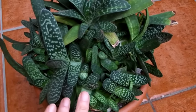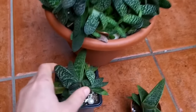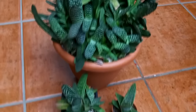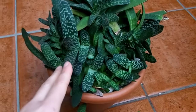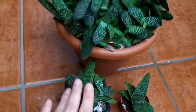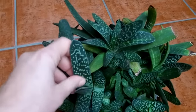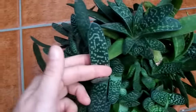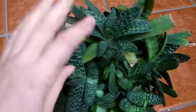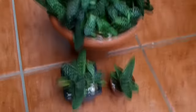You can also grow them from seed — some growers swear they have good success with it, though I haven't personally tried it. You can also propagate from leaf cuttings: take a cutting, let it callous over for a few days, apply a bit of rooting hormone, stick it into dry soil, spray it, and it should root. That's something I might try in the future.